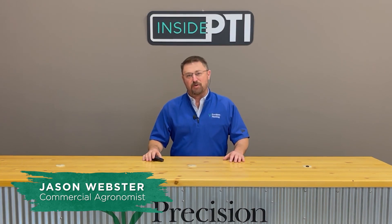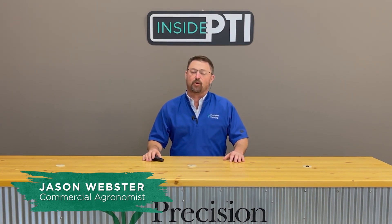Hello and welcome to episode two of Inside PTI. Thanks for joining us. My name is Jason Webster.